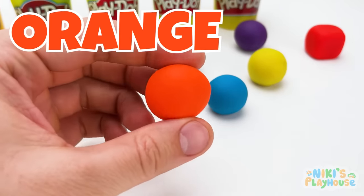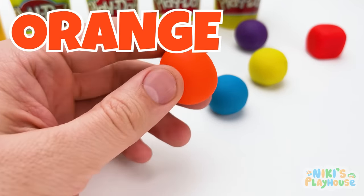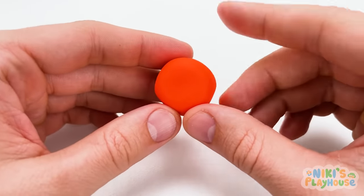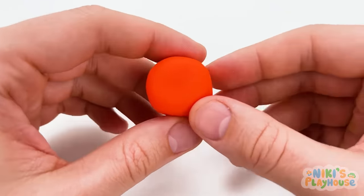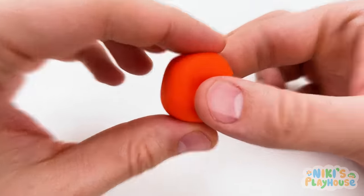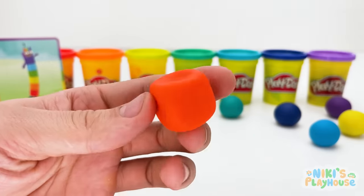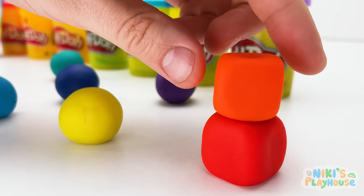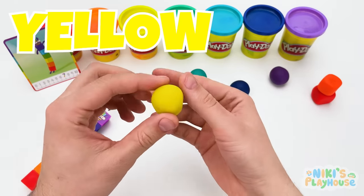Orange is next! A cube is a solid shape that we call 3D, and we can roll, slide, or put them on top of each other! So let's change this rolling ball of dough into an orange cube! Because it's now a cube, we can put it on top of the red cube! Yellow is our next color! Let's go!